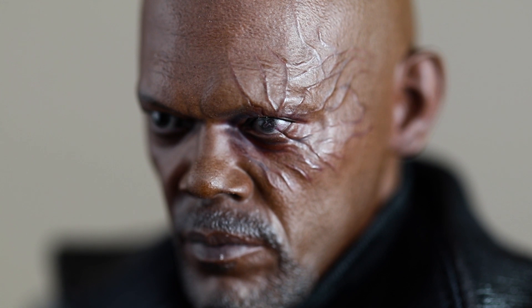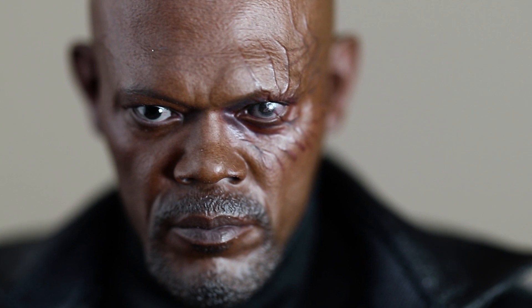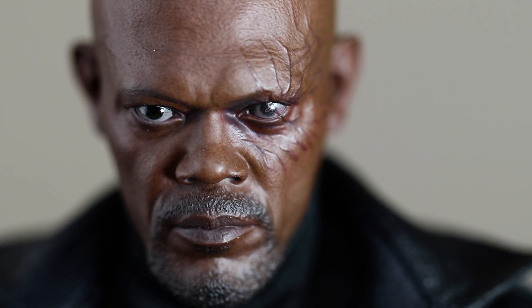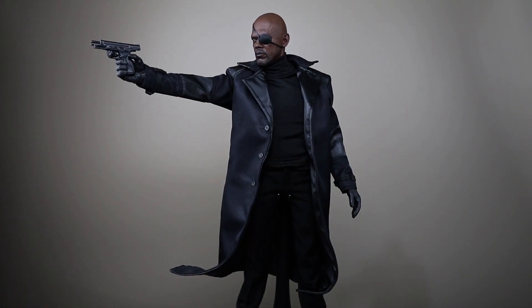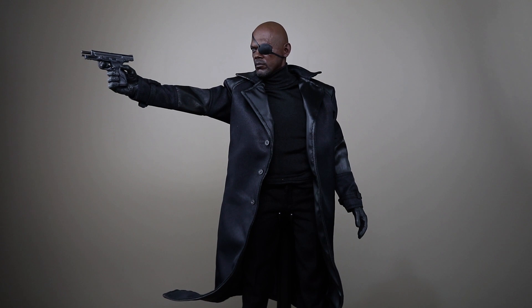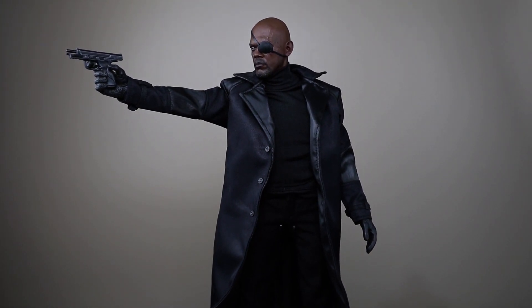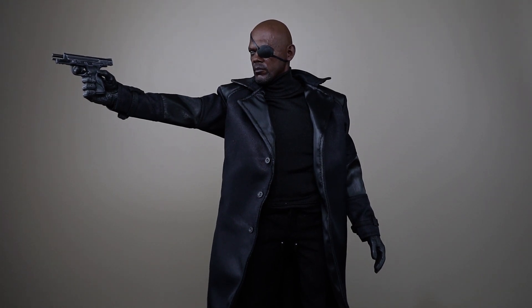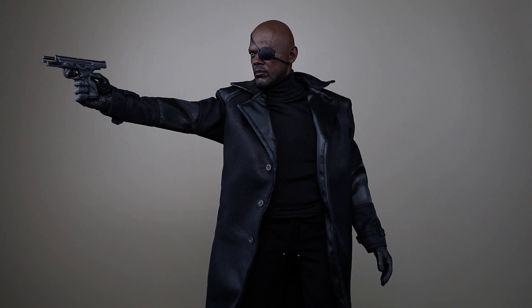When you remove the eye patch you can still see the damaged eye, which looks kind of gross but in a good way. On the instruction manual it says do not leave the eye patch on for too long, but whatever — it's Nick Fury. It comes with two eye patches just in case you break one, because it's kind of flimsy. It's made out of fake leather so over time if you play around with it too much it might eventually break.